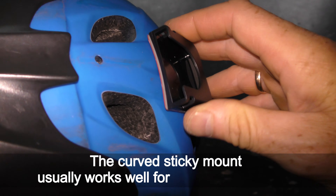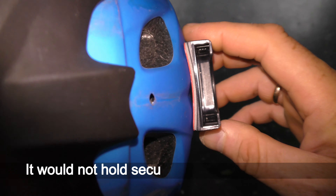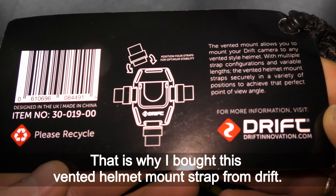The curved sticky mount usually works well for motorcycle helmets. It would not hold securely on a vented helmet. That is why I bought this vented helmet mount strap from Drift.